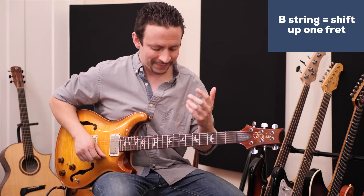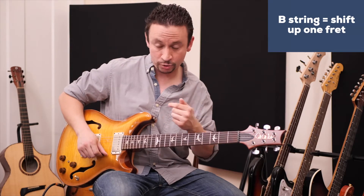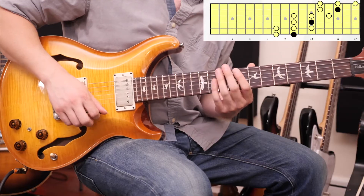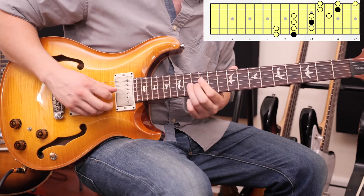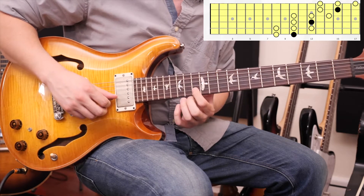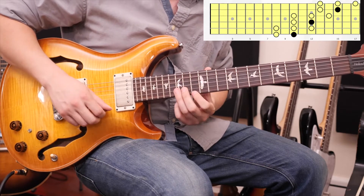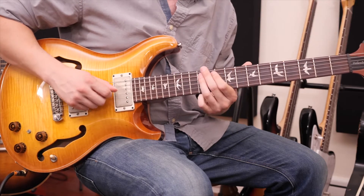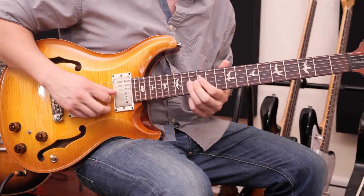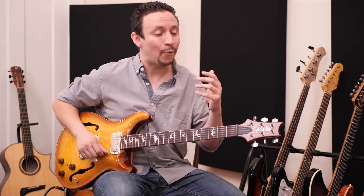Here's an important piece of information: the B string will always mess you up — my private students get confused by it. Every time you hit the B string, you have to shift up one fret towards the body. So if we have two-note set, three-note set, two-note set, three-note set, we go up one fret higher — starting on 13 and 15 — and then finish it out with a three-note set. So the full pattern is two-three, two-three, two-three, watching out for that B string shift.